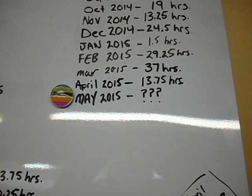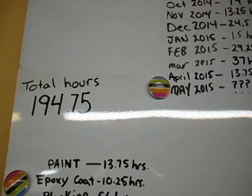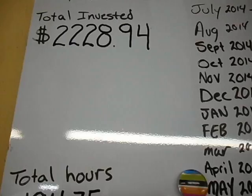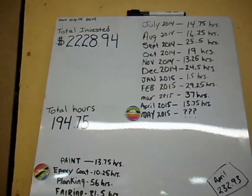For the month of April 2015, we put in thirteen and three-quarters hours on the Zip, bringing our total hours up to 194.75 hours into the build. All of this month's time — thirteen and three-quarters hours — went into painting. We spent $232.93, bringing our grand total invested in the Zip to $2,228.94. We're comfortably into the two-thousand-dollar range now, but making good progress.